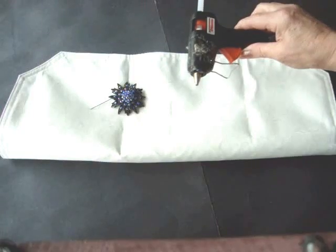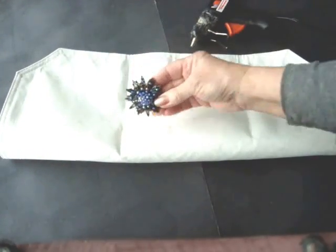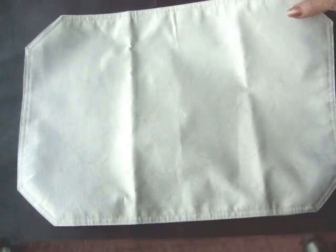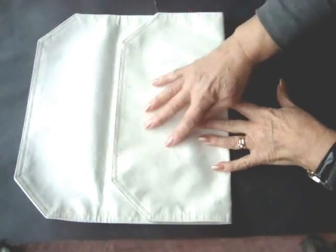Here's what you will need: a glue gun, a brooch, and a dollar store placemat. Fold up your placemat approximately one-third of the way.